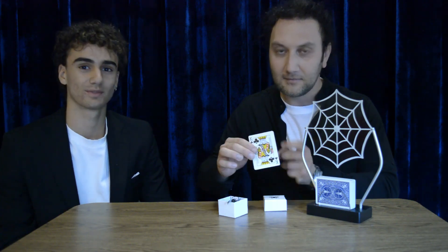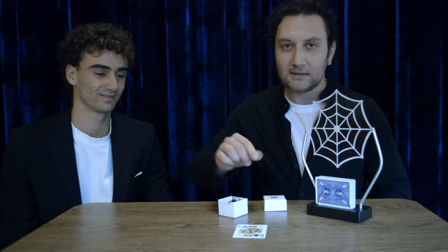Believe it or not, the spider chooses your card. Voilà! Which card did you choose, Francesco? King of Clubs. The spider is still attached — King of Clubs. Thanks!